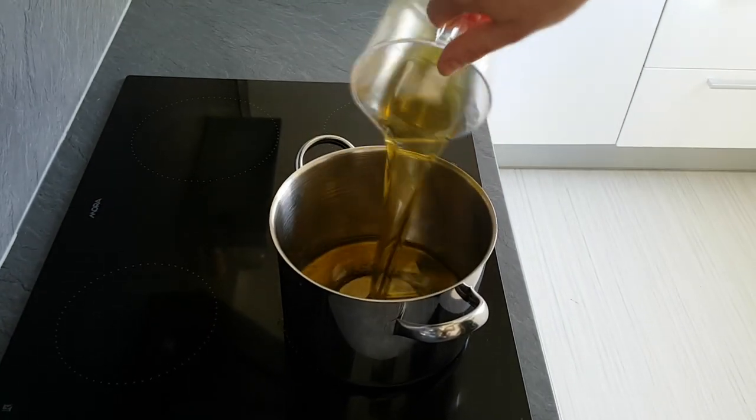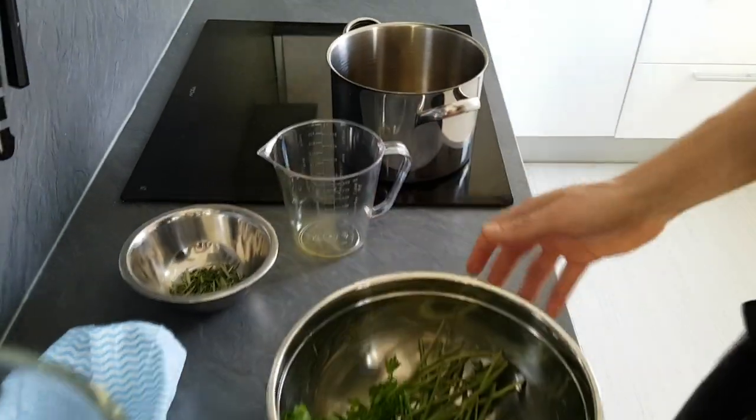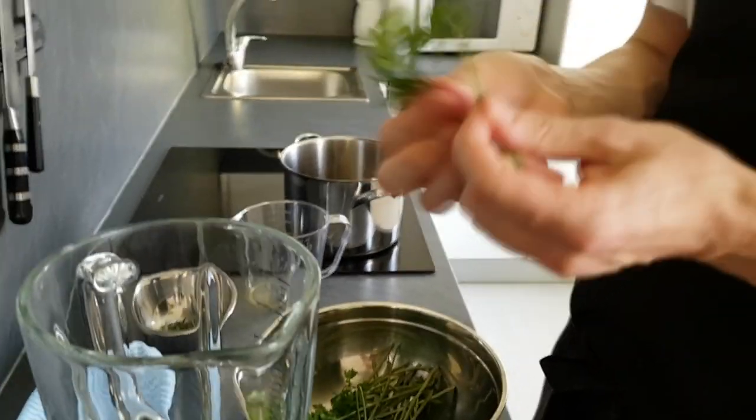Now some herb oil. I put some olive oil into the pan and make it hot. Then I put some parsley, thyme and rosemary inside the blender.